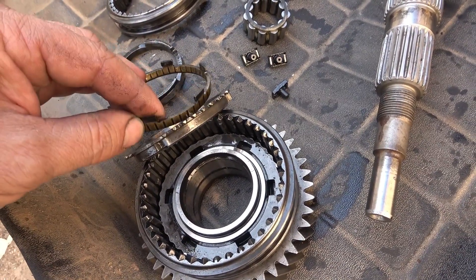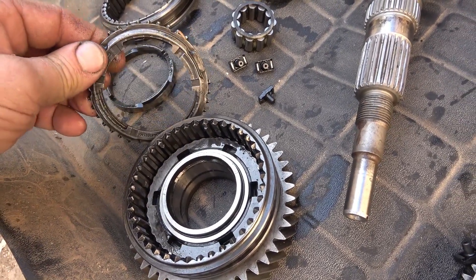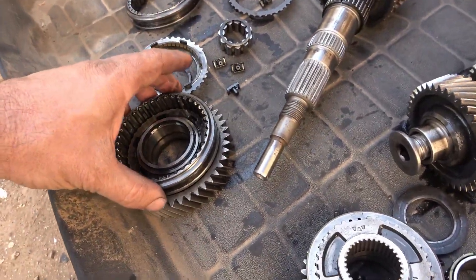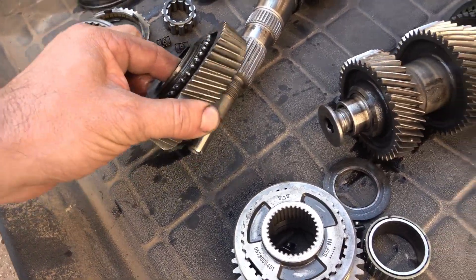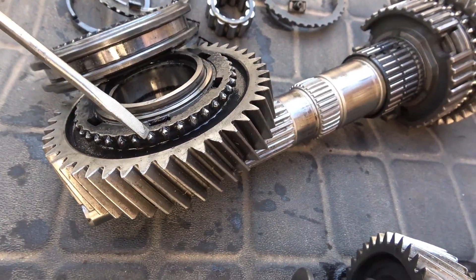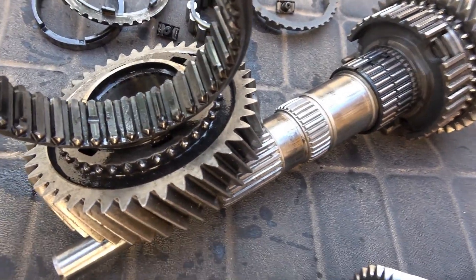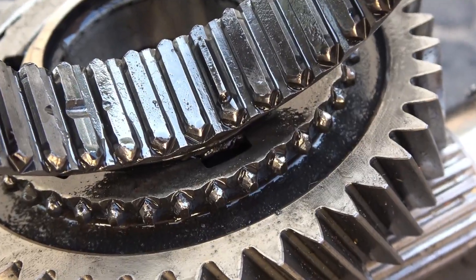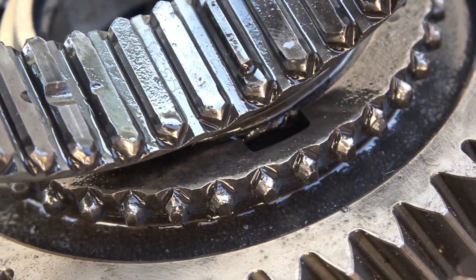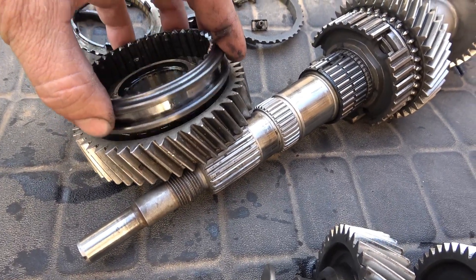Looking at the synchronizer for first gear — as I expected, it looks good. It's a three-piece synchronizer for first gear. Looking at the collar and then the first gear that failed, I can see the issue right away: the dog teeth are extremely short — they were made short — and once they wear out just a little bit from improper driving, there's a problem.